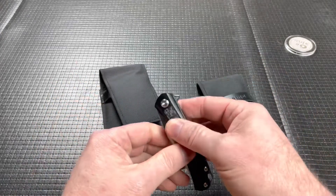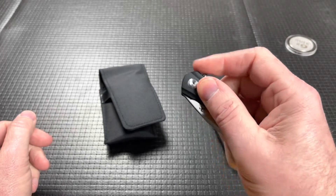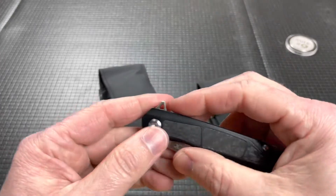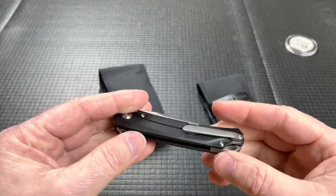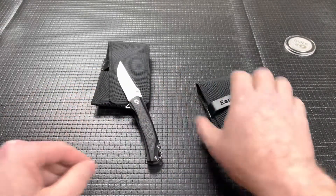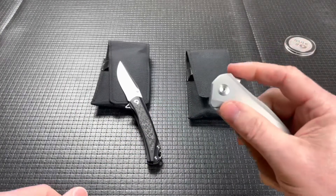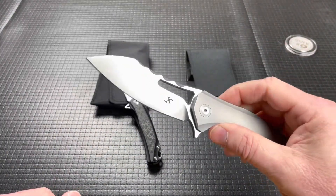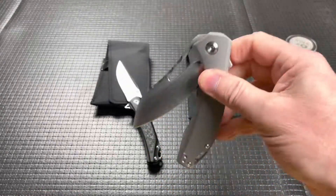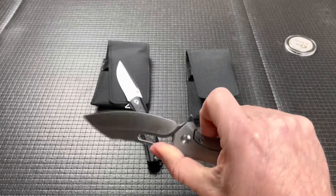We've got a couple of concept knives. Forgive me, I don't remember what the names of these are. Oh, that's super snappy. And I've got to love carbon fiber, as you all know. So that's a cool concept there. This one feels like it's a little bit bigger — oh, that's cool. These are part of the pass-around group, so we'll check these out here soon and get full videos up for you guys.